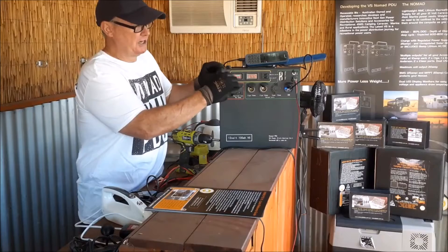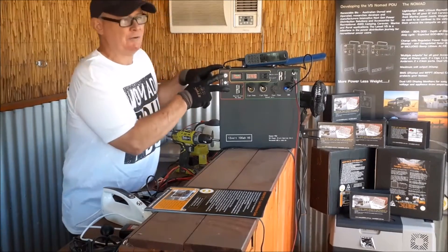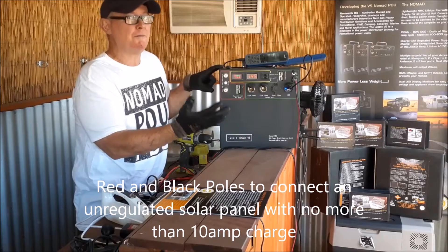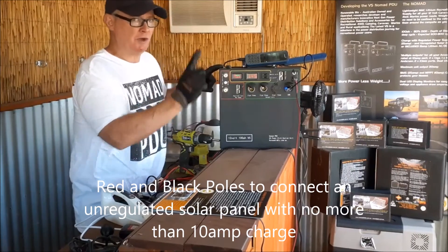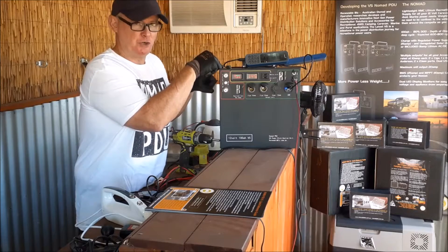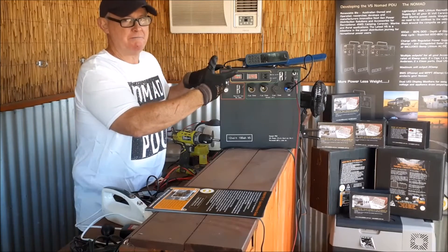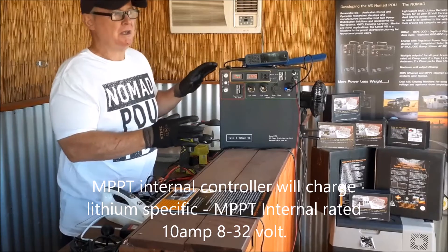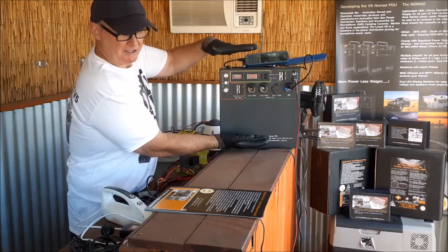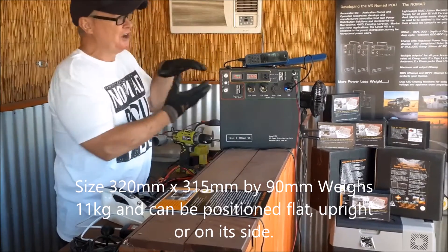The red and black poles you can see here are charging poles for an unregulated solar panel — they'll take a maximum of up to 10 amps, so something between 150 and 200 watts without a regulator. You can connect direct to the red and black poles, and there's an internal MPPT controller that will set the charge rate for the lithium battery. The unit itself is 11 kilograms, 320 by 315 by 90mm.